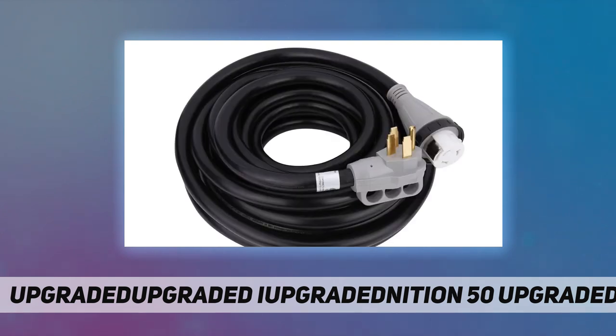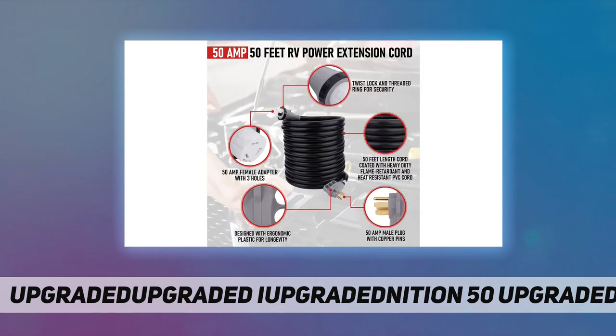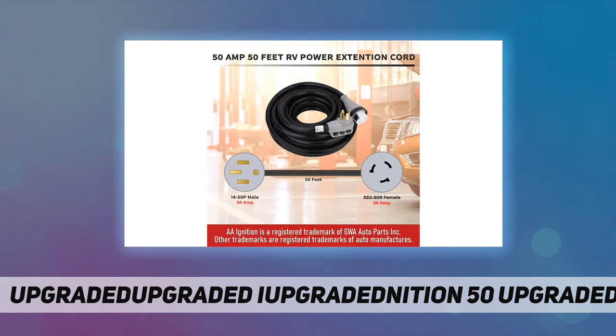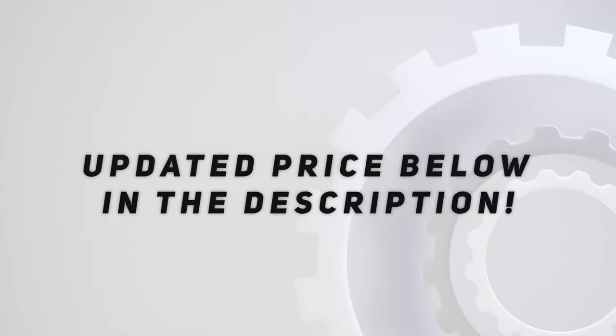RV campers, travel trailer, and motorhome, simply contact us for a replacement. Save time from having difficulties parking close to an outlet, finding a short-distance outlet, and reaching a distant power pedestal in any recreational areas, camping grounds, or caravan parks by purchasing this 50 amp to 50 amp power connector from AA Ignition. Check out the video description for updated price.